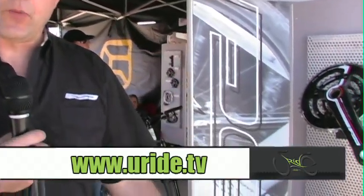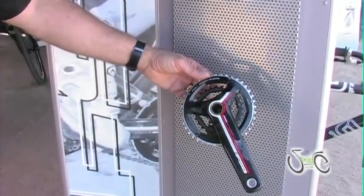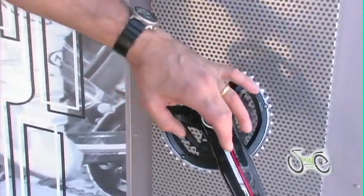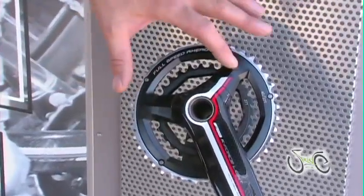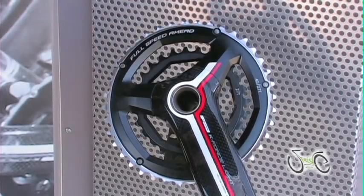FSA is also known for cranksets, and in the cross-country range we've innovated a new solution for lightweight cross-country with our two-chainring crankset, we call the 386 system. Three for the three bolts that hold the chain rings, 86 for the diameter of those bolts — an 86-millimeter bolt circle.